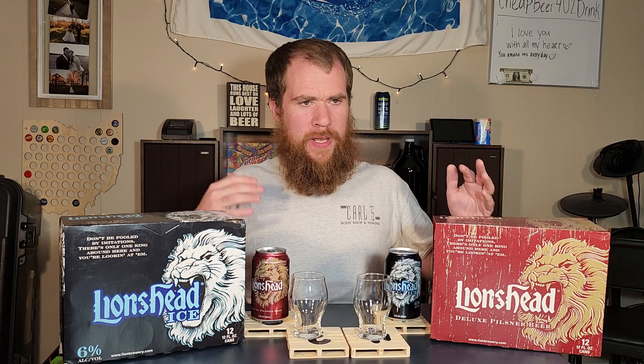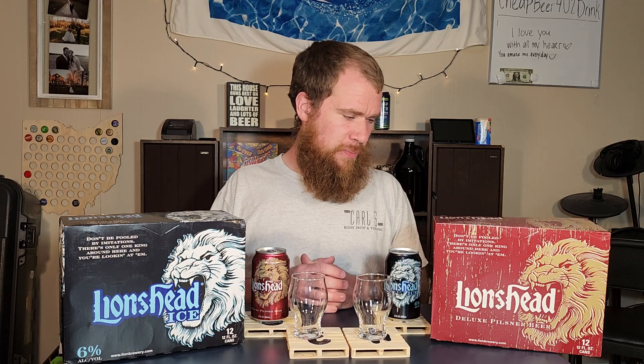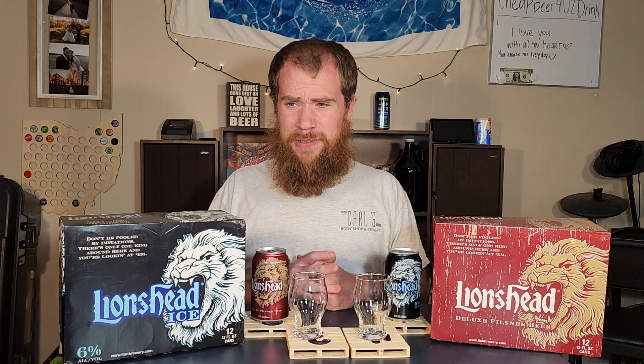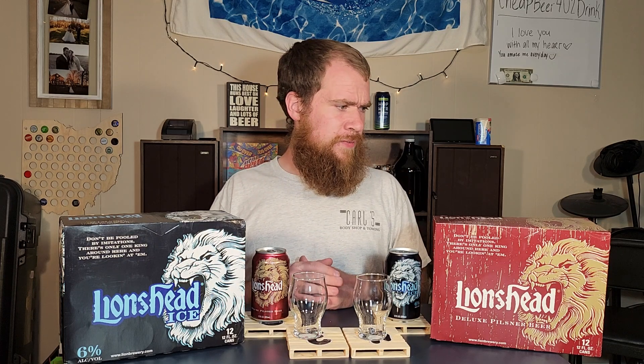Let's get to these Lion's Heads. These were picked up from a friend of mine who was in Pennsylvania and picked up a lot of stuff for me. We've already had the Lion's Head Light on the channel and I thought that was a very interesting light beer — very unique. There isn't really another light beer that tastes like it. So now I'm kind of excited to try these other two Lion's Head brews.